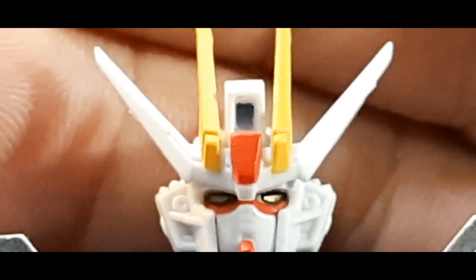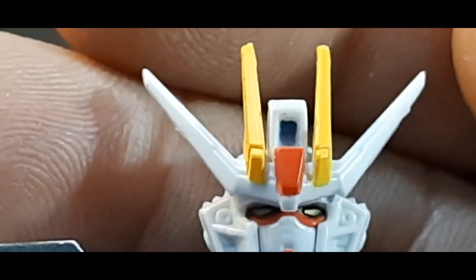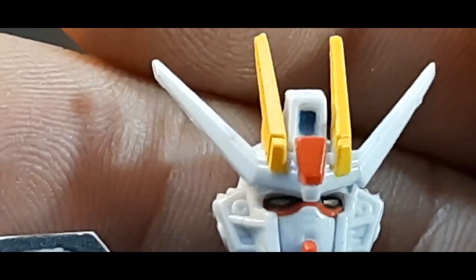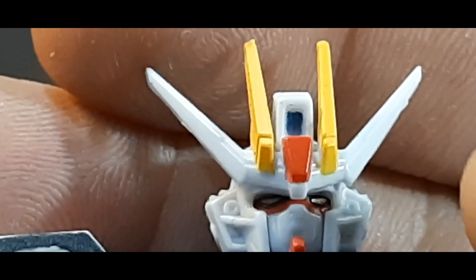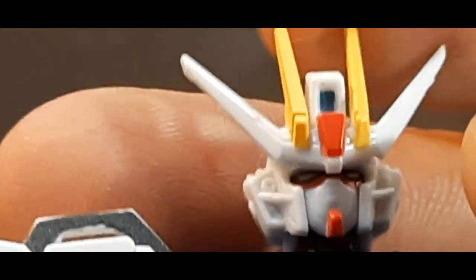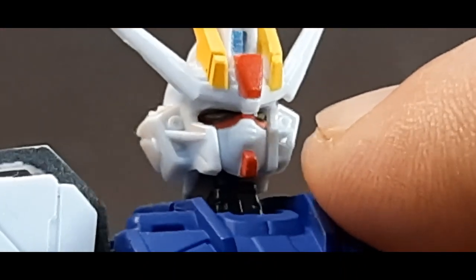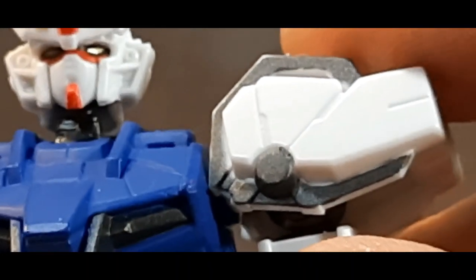Zooming in on the head — you can see nice gold in the eyes, yellow on the antennae, red on the crest, and blue inside the camera lens. That head module is essentially a camera lens providing full-range view sensors. You can also see the vulcans molded inside the head, though they're not picked out very well. Very nice looking all together.